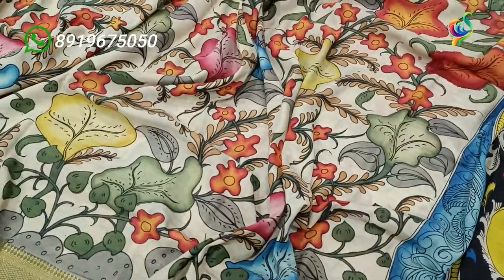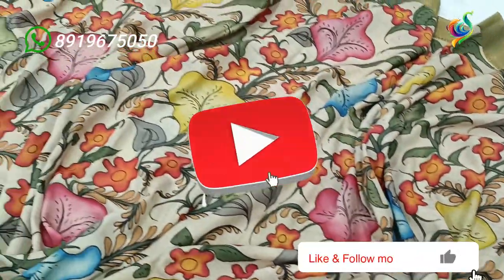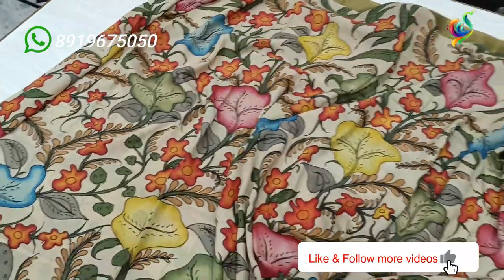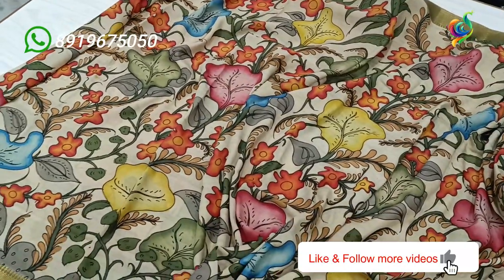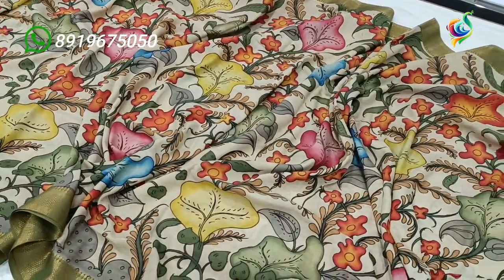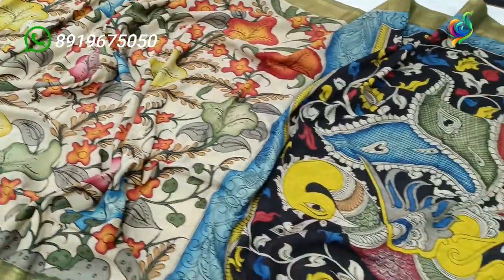This is a special shading with multiple colors. This is a beautiful design. The colors are pink, yellow, green, cream, and green. This is a dark color in the photo, but it is a direct color. This is a traditional color.